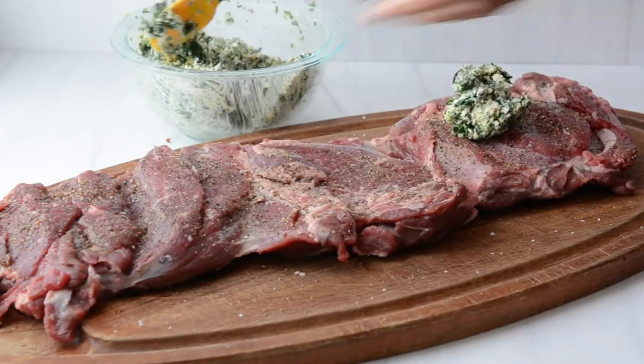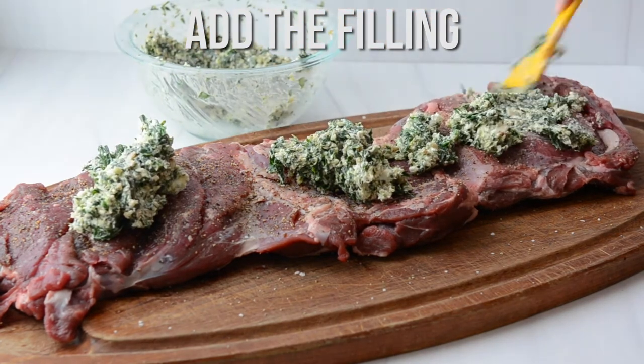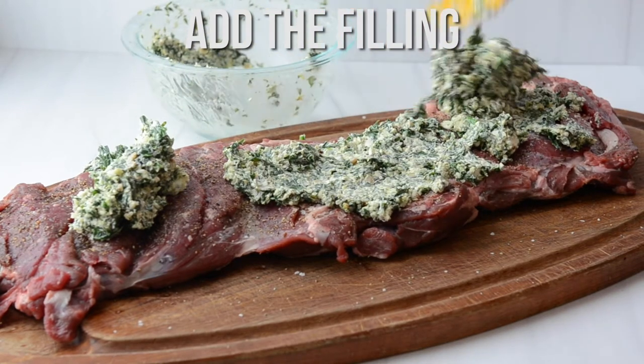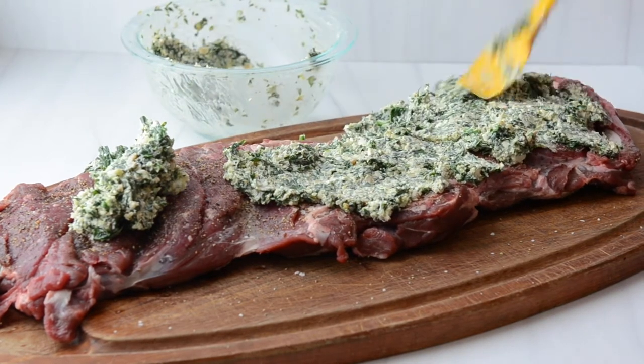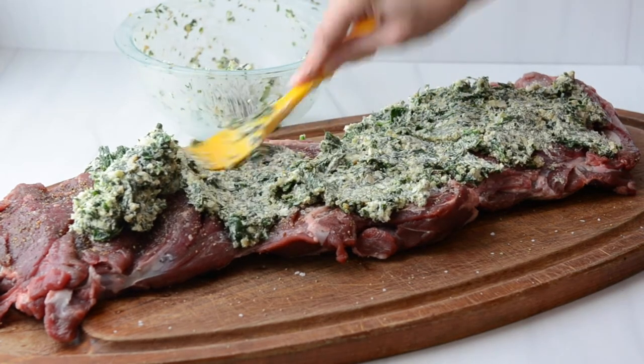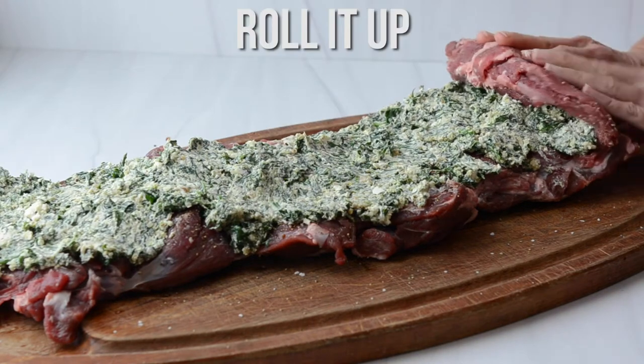This takes about 15 minutes to do. Then we're adding the filling — a feta and mint spinach walnut filling — and you just spread all of it out over the lamb. You can see how nice and even that lamb is from what it was to now.